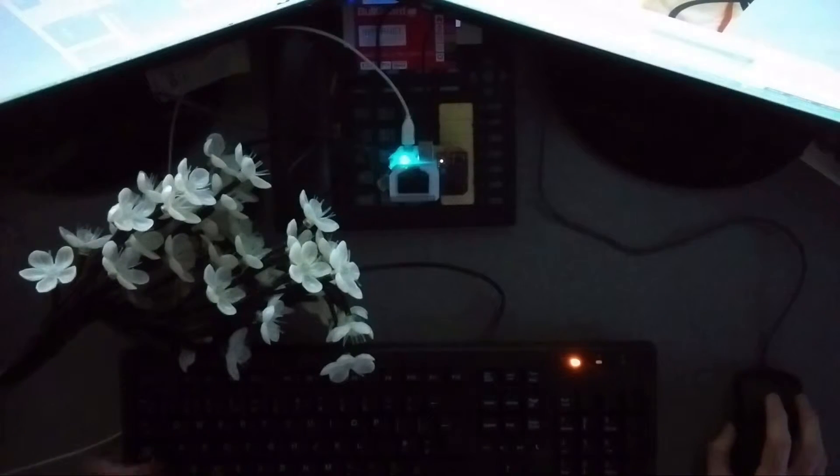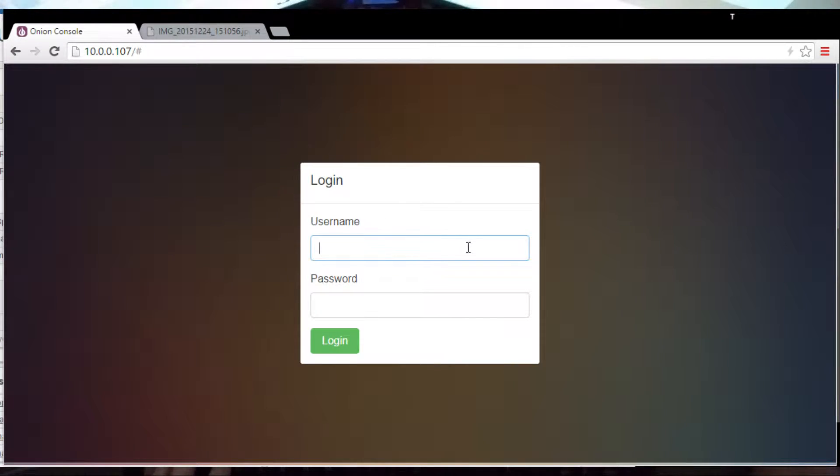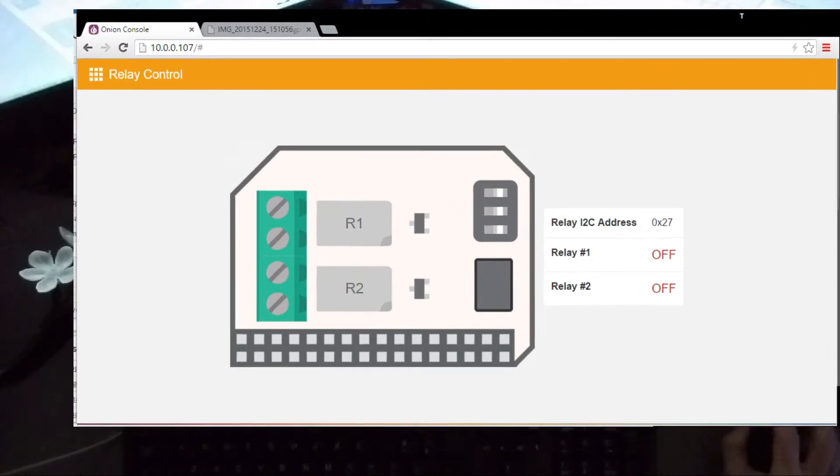Let's see what we can do — I have already tested this myself, so it's not really going to be a mystery for me. The Onion's on the network, let's log in, which is just the default root and onion password at the moment. The easiest thing we can do is just turn it on using the Onion's web interface — it's in relay 0.